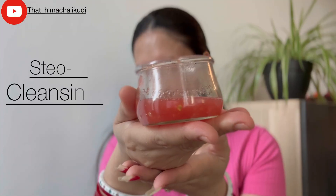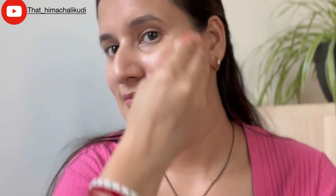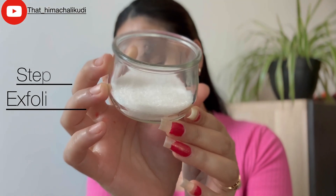Step one is cleansing. For that we are using fresh tomato juice as a natural cleanser. Squeeze out some tomato juice and dip a cotton pad in it. Now start applying and massaging your face in circular motion for about two minutes. Tomatoes are packed with antioxidants and vitamins that help brighten your skin and remove dirt. It also removes excess oil without stripping away moisture. After massaging for two minutes, take a clean towel or dip a cotton ball in warm water and clean your face.